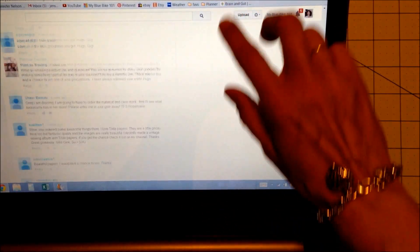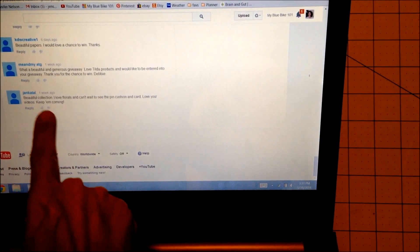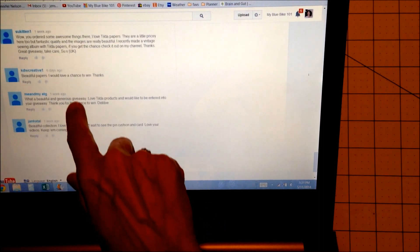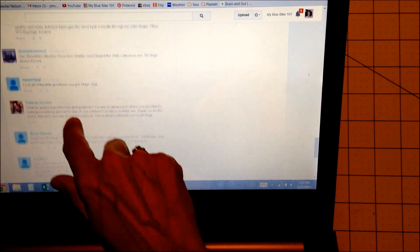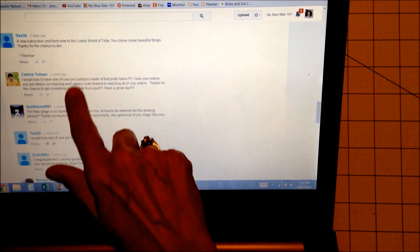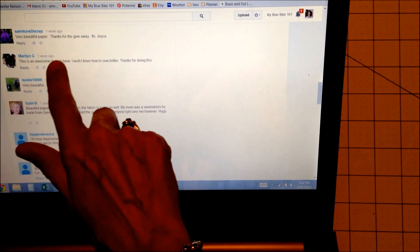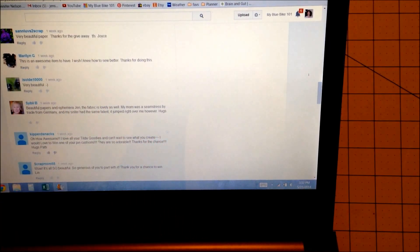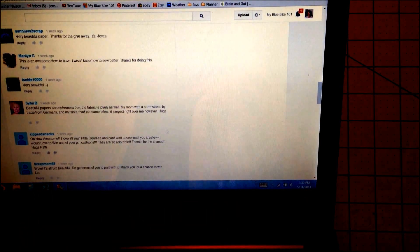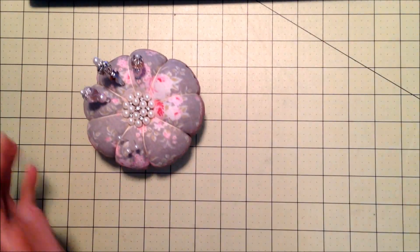Number 24, so I'm going to go over to the video and count up from the bottom. There's my mom — I already told my mom she couldn't win. Counting up: 1, 2, 3 ... 24 is Marilyn G! Marilyn G, I am going to send you a note, and if you could forward me your address, I'll go ahead and send you the pin cushion and the card.